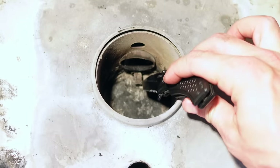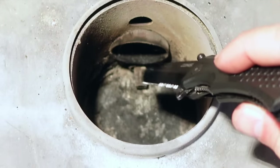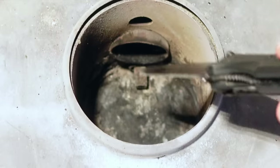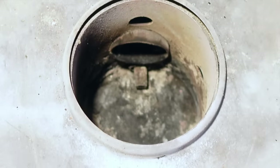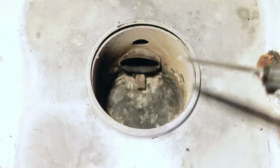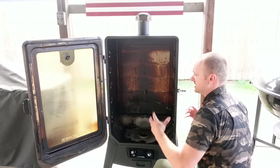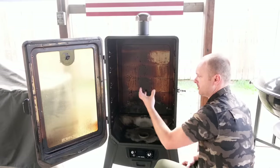Your auger will start spinning and take pellets from the hopper into the firebox. Down right over here is basically your heating element, and that thing gets really, really hot — that's what actually catches the pellets on fire. You also have a fan system that keeps the flame at a certain temperature. And lastly comes your cooking chamber, which is basically the room you have to smoke your meat.